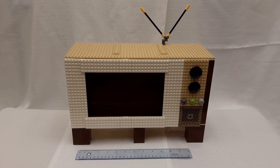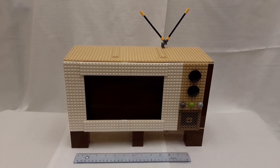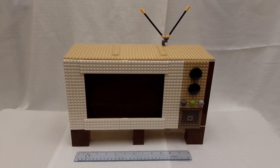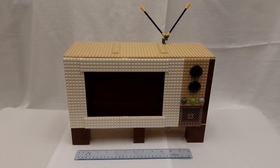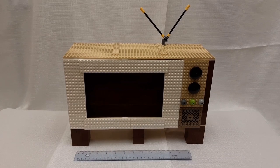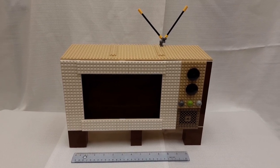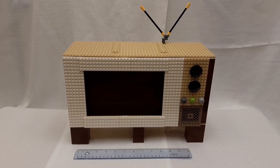Welcome to Terry's TV show for Brick World 2023. This Lego built TV set was specifically built for running this video at Brick World. The screen has the tablet inside, but the outside of the TV replicates an old time TV set.